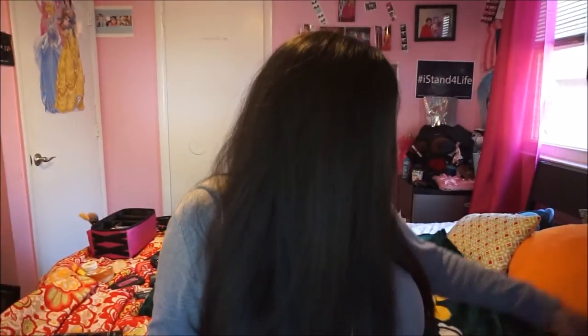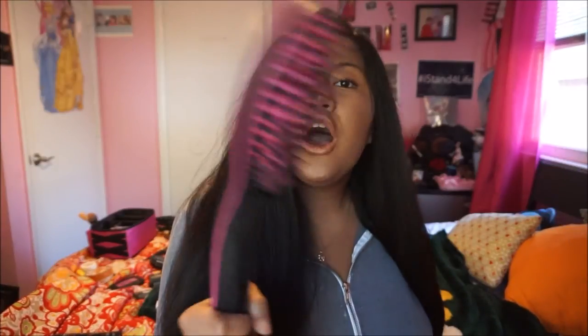Guys, this is how my hair looks after using the brush — and honestly, I think it works pretty good. I like the way I left my hair. My hair is straight, it's frisky, and yeah, this is really cute. If you want this brush, the link will be in the description below.